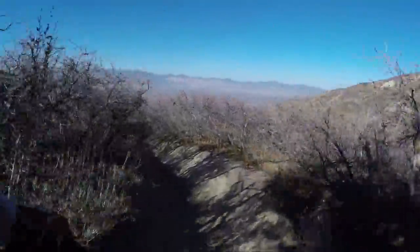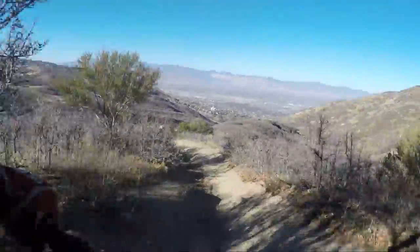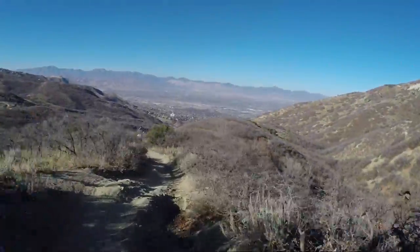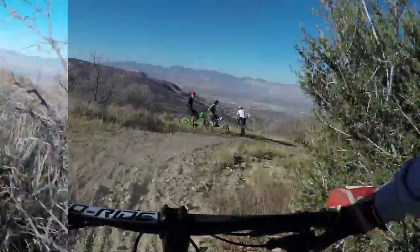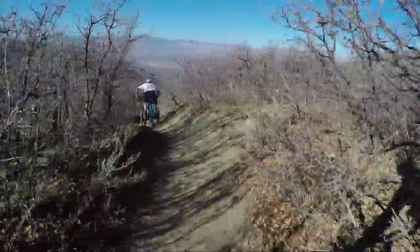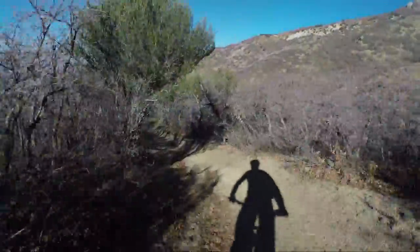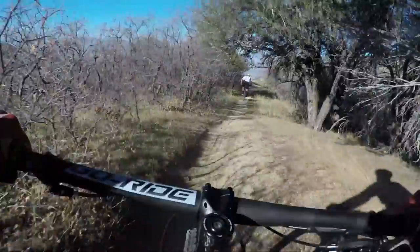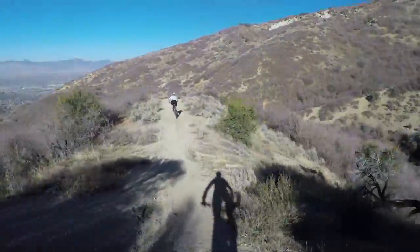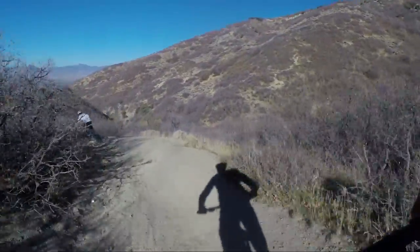Feels a little different than the 5010, but man — it's fast. Man, I am surprised at how well this thing handles this rougher section up here on Jacob's Ladder. It just feels really good — like it has a lot more than 110 mil in the rear. That's just crazy.